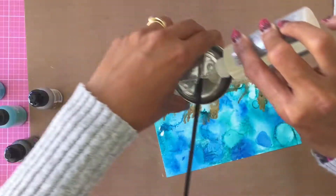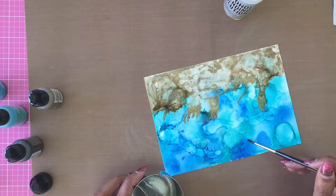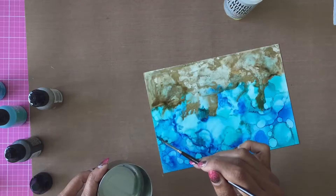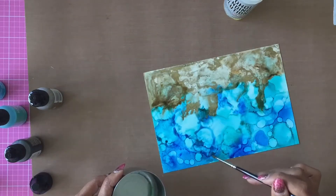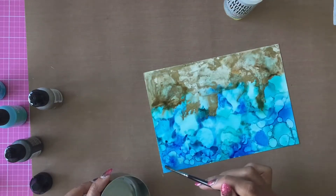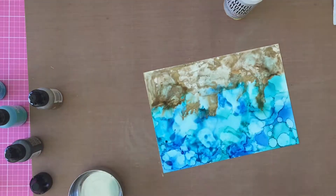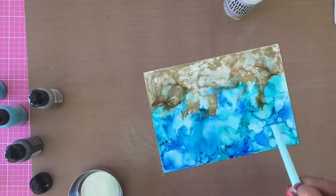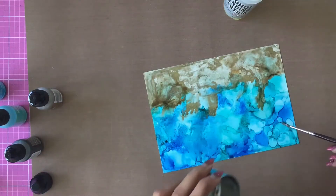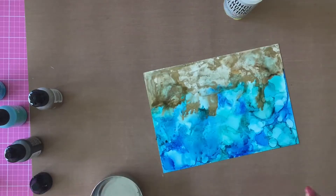Still unhappy with the sand, I set it aside and work on the water side of the background, because I want a bit more texture and movement there. I add drops of blending solution to the blue part and use the straw to blend the colors again, removing all the hard edges. I want a smooth, wavy, sea-wave look on the blue part, so I repeat the process until I'm happy with it.